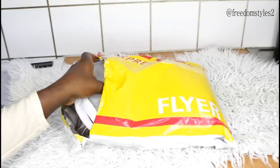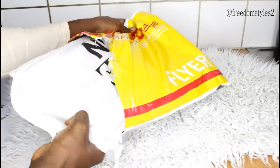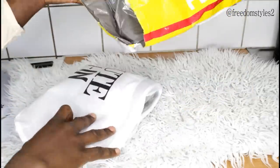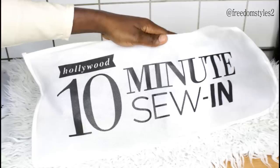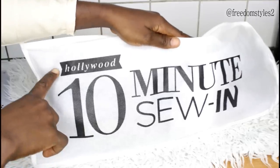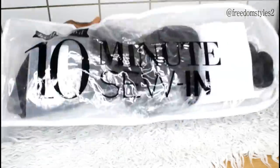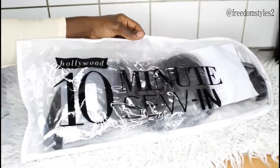Hello guys. In this video, I will be showing you guys a new method to do sewing in under 10 minutes. The hair I will be using is from 10minutessewing.com. I am very, very happy — I can't wait to show you guys this method.